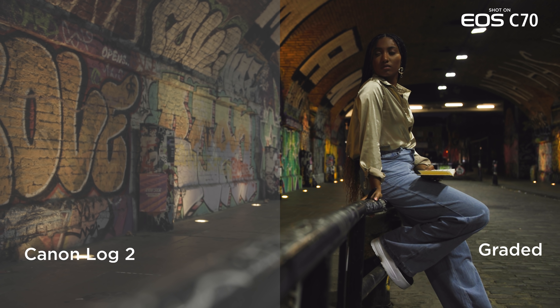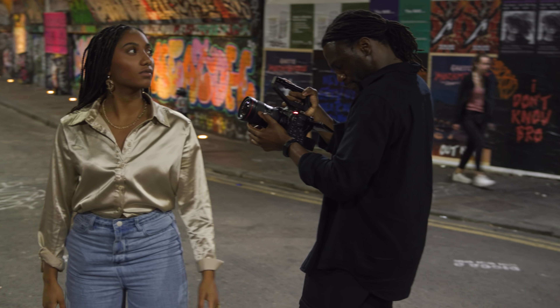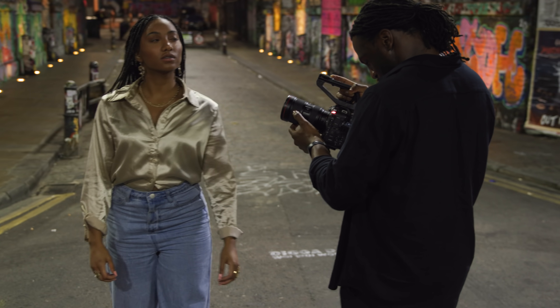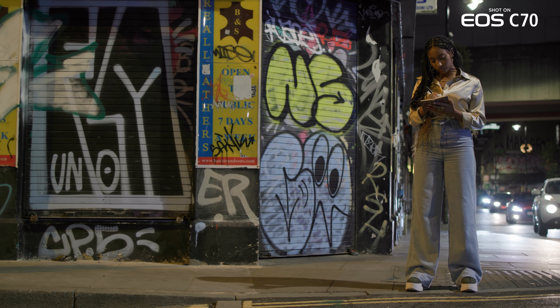Unlike dual ISO, the benefits of DGO apply across a wider ISO range, maximizing the dynamic range and image quality regardless of the environment you're shooting in.